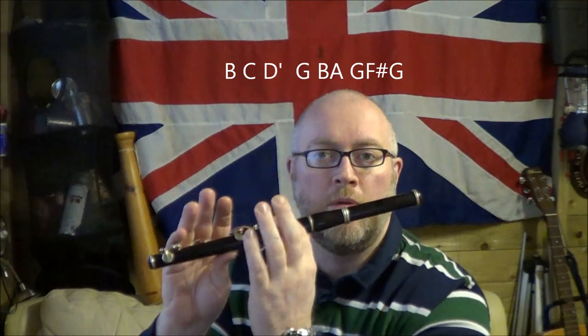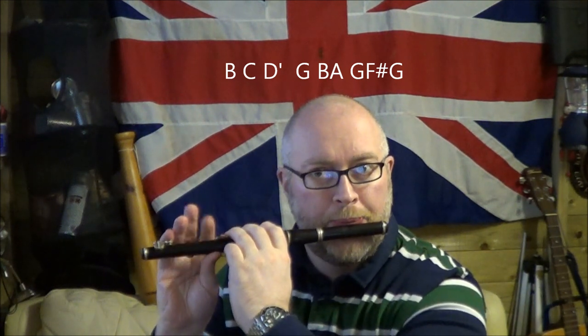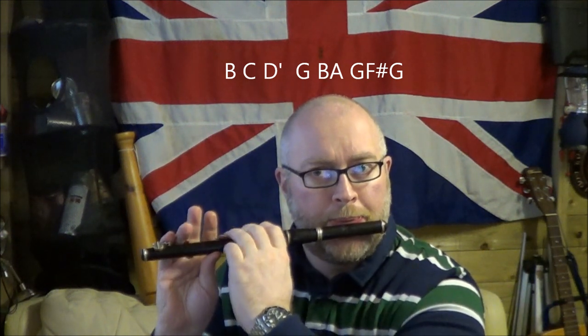Then back to G — holes 1, 2, 3. And then B, A, G, F, G. Again: B, A, G, F, G. So that's 1, 2, 3, 4, 3. B, A, G, B, A, G.